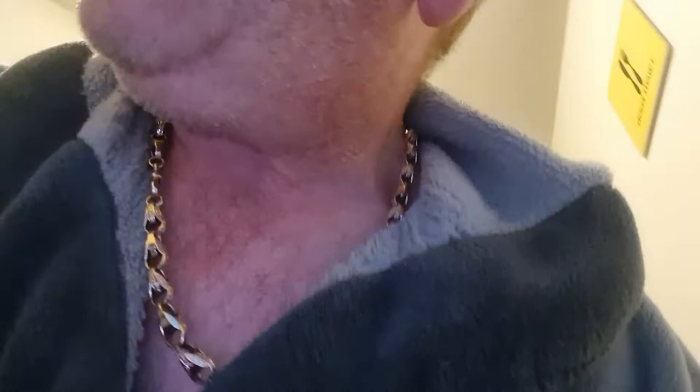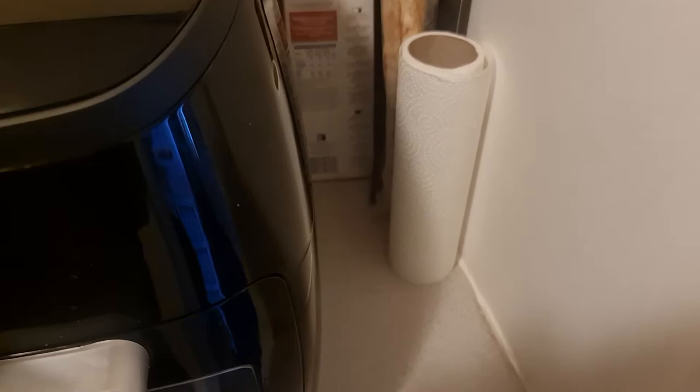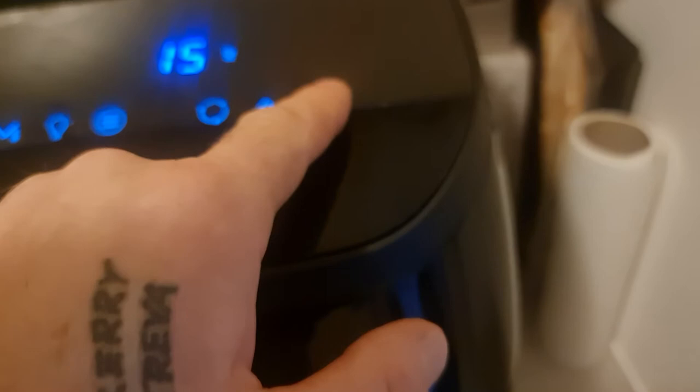That's been in for two minutes — that's just how I like them, but if you want it crispy I'll put it back in. The only thing I'm finding with these is the on/off is a little bit temperamental. There you go — it's me being heavy-handed. Now I'm going to take it up to 200 degrees and give it another two minutes, which I should have done in the first place.